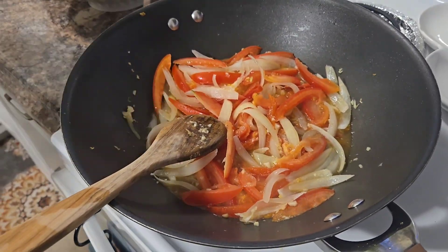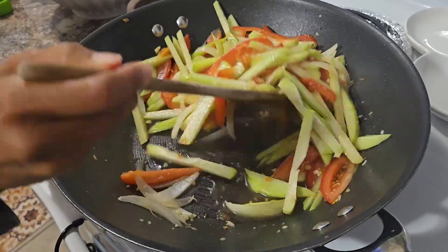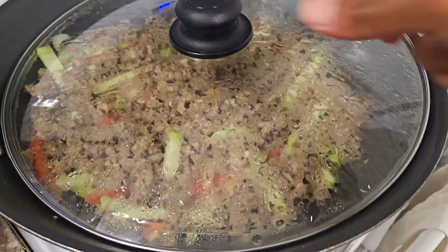Then I added the chayote — making sure it was sliced in long strips. Then I added soy sauce and vinegar to this dish just to add a little bit of flavor, and then lastly I added the meat back in.